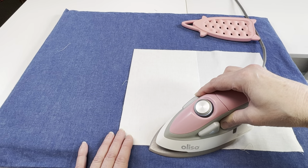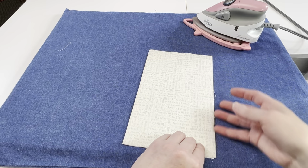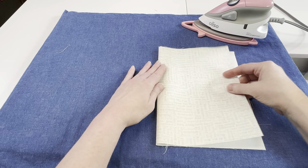Once the interfacing is in place you want to fold the fabric over and give it a nice pressing. On the wrong side of the front inside cover — the 10 inch by 14 inch piece — you're going to put the interfacing 7 inches by 10 inches and fuse it to the right side of that rectangle. Once the interfacing is in place fold the fabric over and press.